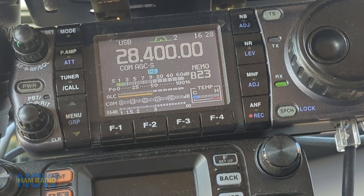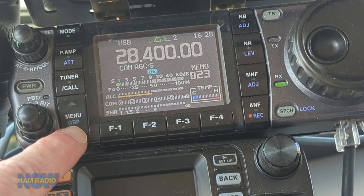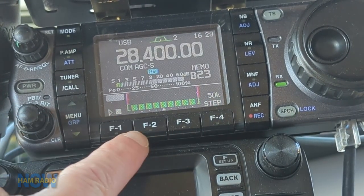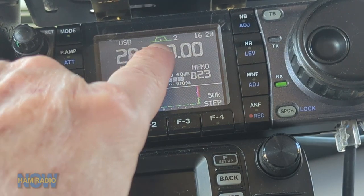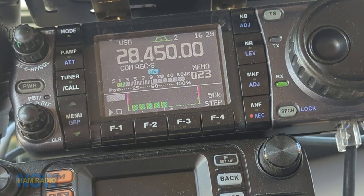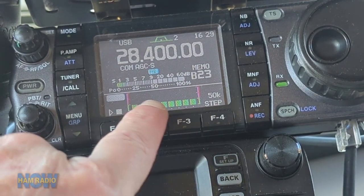Starting here at 10 meters, I'll show you an interesting feature of the ICOM 7000. You switch into a little graph of your SWR and you feed that graph by pushing the F1 button. Watch the frequency on the display and the little bars that show up — every time I click the mic it sends out a little burst of RF and steps up the band, click by click, and you draw a graph of your SWR.